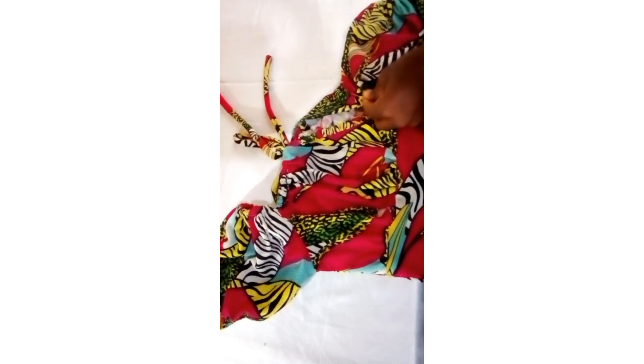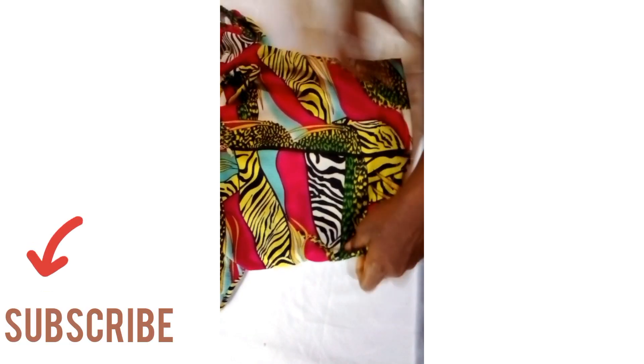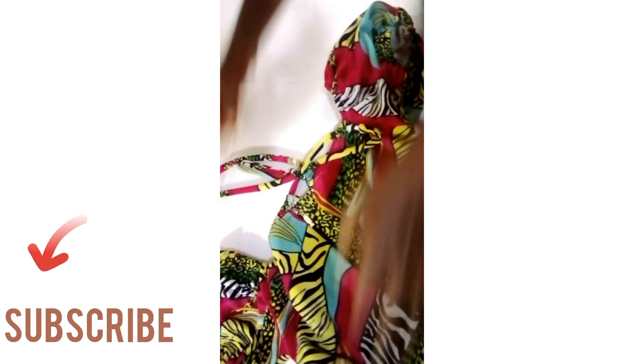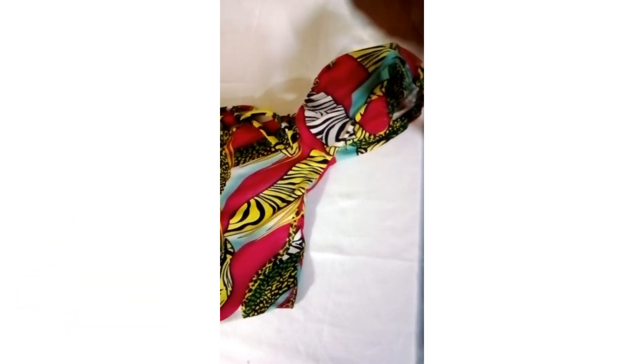The top is ready. This is the end result — it's actually beautiful. This is actually my first time attempting a milkmaid top and I absolutely love the result. Please comment below if you find this video helpful, don't forget to subscribe to the channel, like the video, and I hope to see you in my next video. Bye!